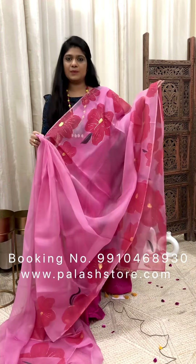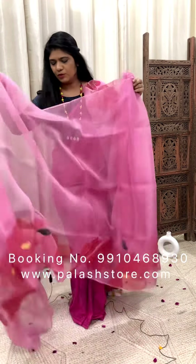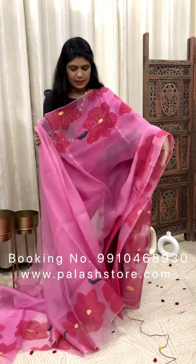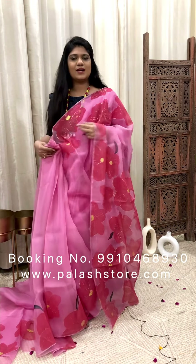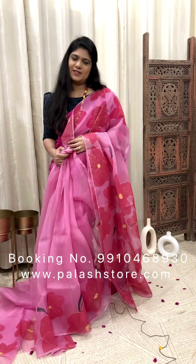To order, please WhatsApp us on 9910468930. For more collections, please visit our website Palashstore.com, where you will find other collections and all these designs. Thank you so much for watching!